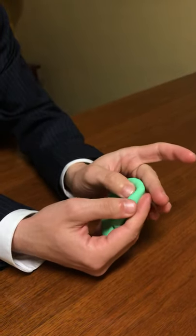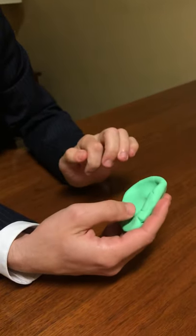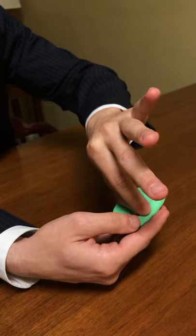This little area here I'm going to just put a little bit more indention and show this more. This is the triangular fossa of the ear and I'm going to pinch just this little area right here.